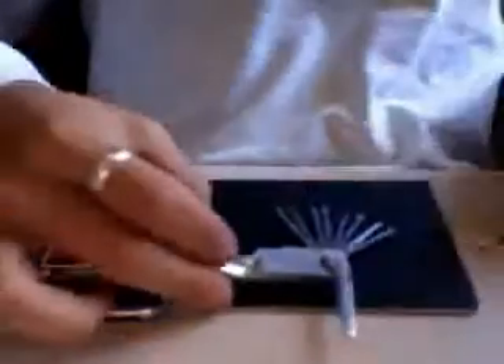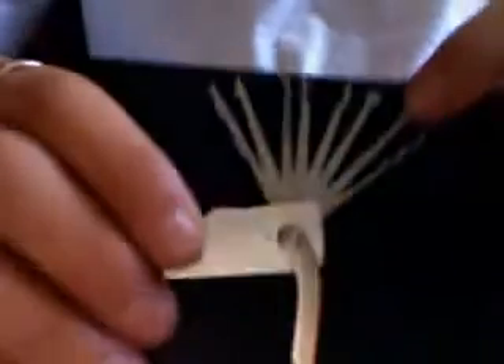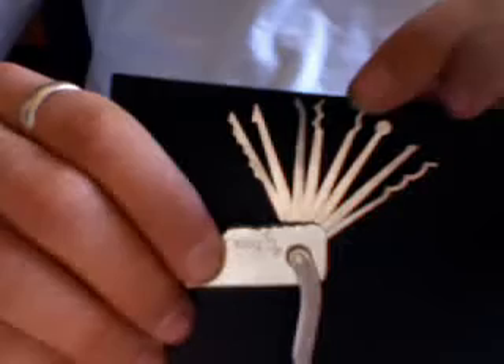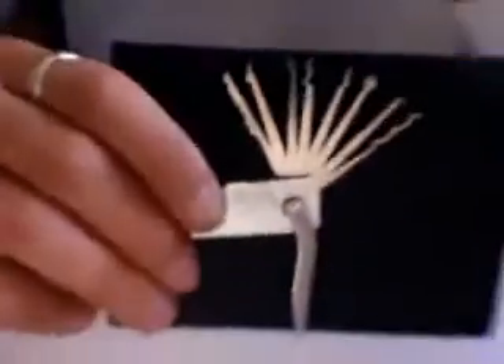It comes with eight different picks: a real wave jiggler, a half diamond, a ball pick, a snowflake, a camel, a short hook, a key extractor, and a saw rake.